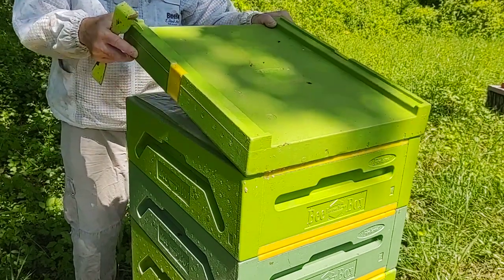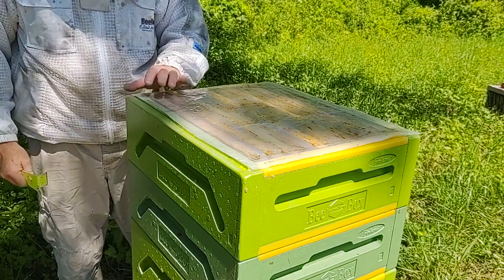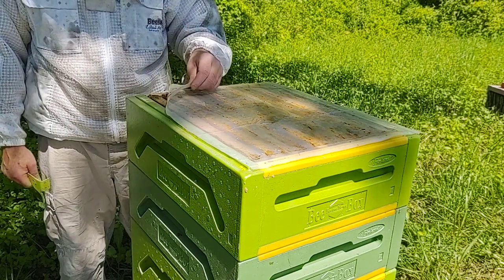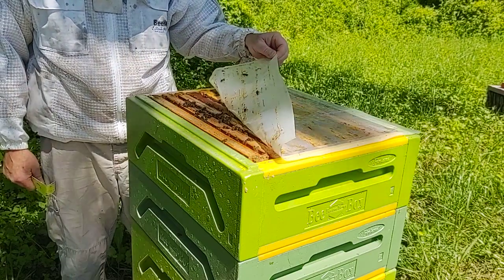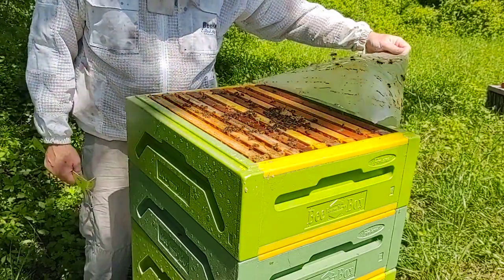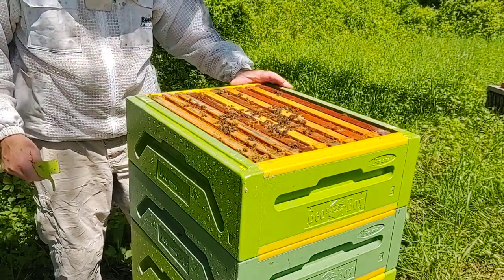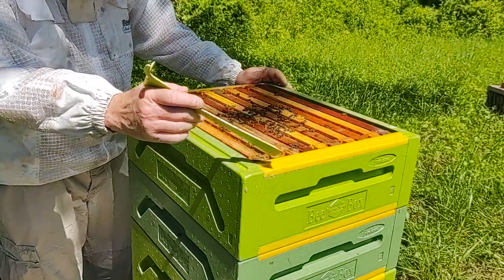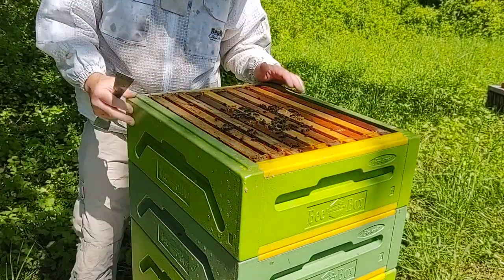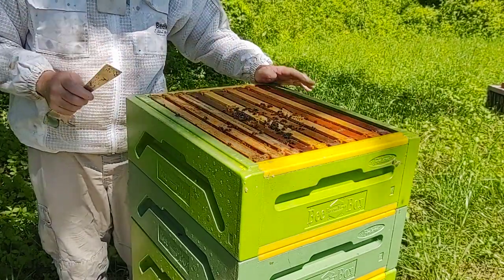I prefer to use a six mil piece of plastic, kind of like an inner cover. It makes taking the lid off a whole lot easier because they will glue these together. I don't really have a problem summer or winter with excessive moisture. The plastic does get waxed down a little bit, but it comes right off — a whole lot easier to pull off than the inner cover. The hard plastic inserts are perfect for putting your hive tool in between the boxes and snapping them apart. Otherwise you'd be prying against polystyrene. With the addition of the plastic rails and inserts, it just adds a level of durability to these hives.